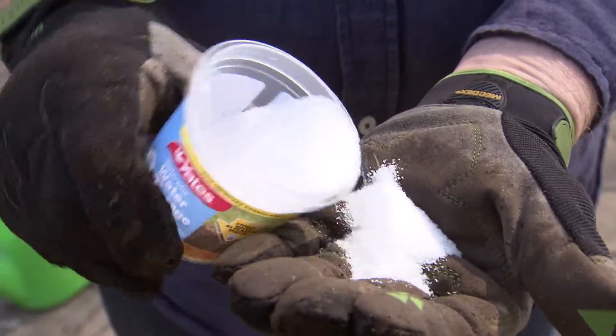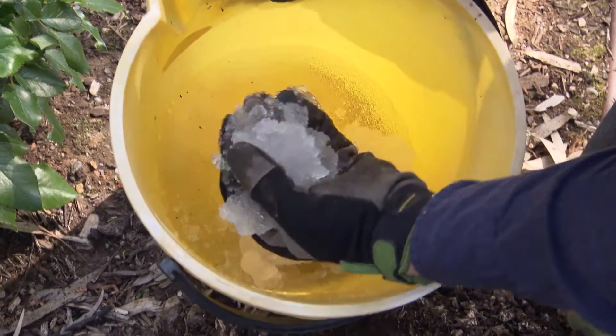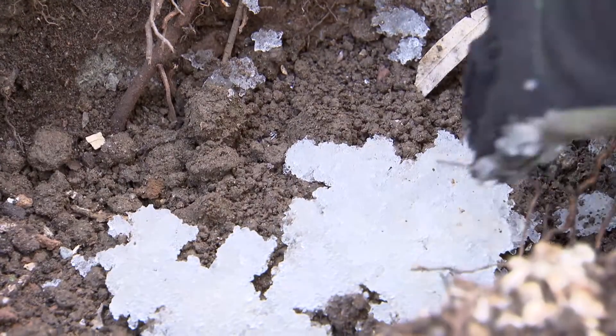Another thing that holds water you may have used before are water crystals. These are polymers that hydrate when water is added. Plant roots grow through these water-filled crystals and, should the ground ever dry out, the roots can access moisture from them.